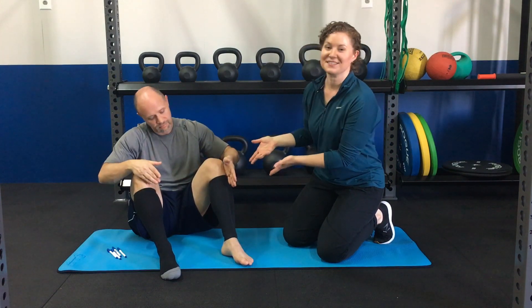Hi, we're Rita and Dave from Alpha Performance, and today we're going to answer the question: if I have shin splints when I run, what should I wear? Compression socks or calf sleeves?